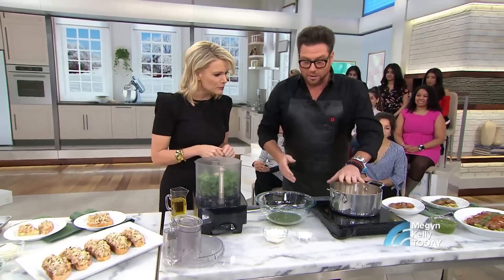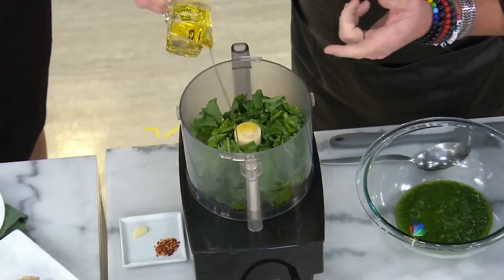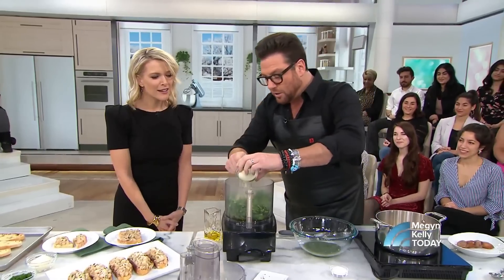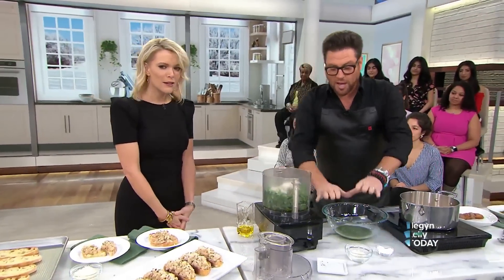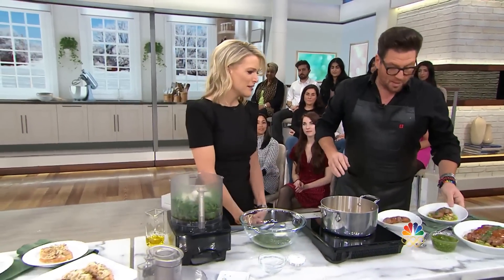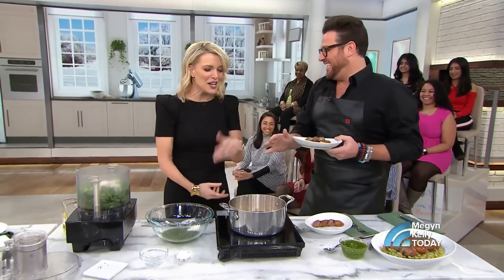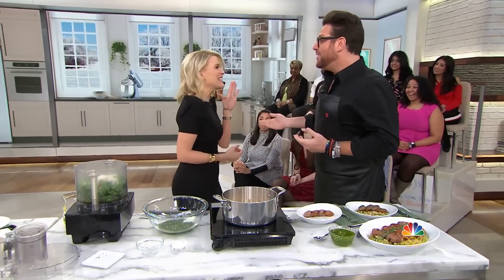Another thing you could do is take those beans, cook them up, and make some broccoli rabe pesto. In the food processor: a little bit of garlic, a little bit of crushed red pepper, grated parmesan cheese, and some salt. You blend that up into this pesto and add a little bit more parm. Could you just buy store-bought pesto? The answer is yes, you can — or you can come to Fusco.